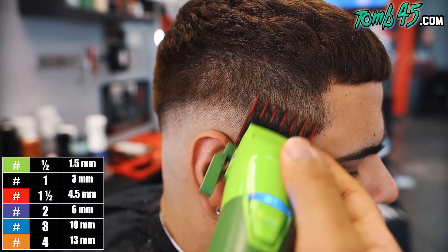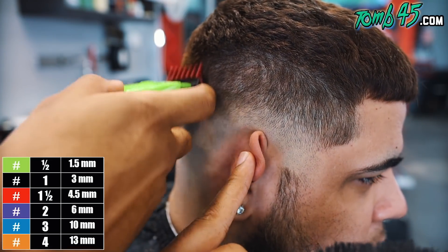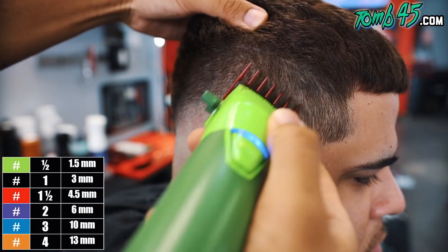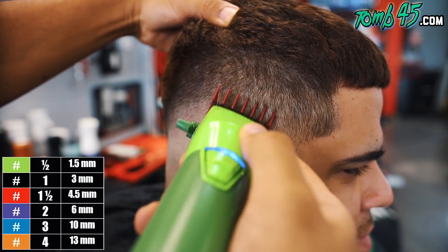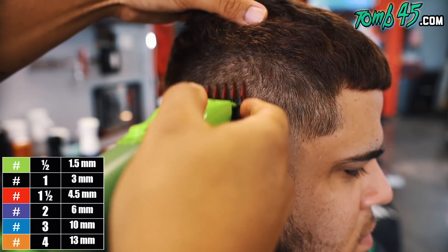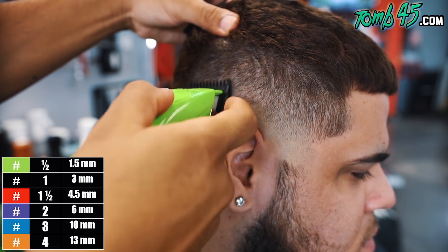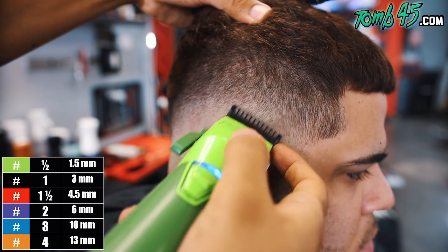I took the half guard off and went back to the blade open just to clean up any demarcations that might still be there. Now the next guard we're going to use is the one and a half guard, because remember we started with a number two on the sides. So we're using the one and a half guard all the way open and closing it little by little until this last guideline is blended out. You'll probably have to hop back to that one guard open just to clean it up a bit more. We've gone through the system on one side and now we're going to go through the system on the rest of his head.